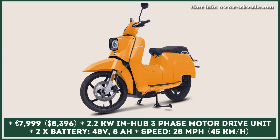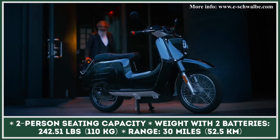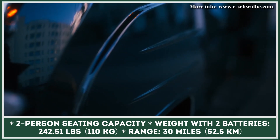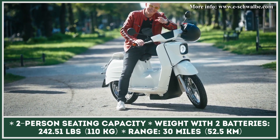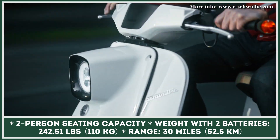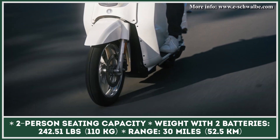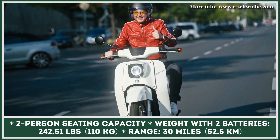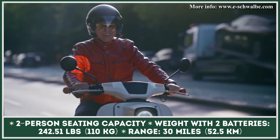Underneath the seat, you'll find two battery slots and a storage unit with 5 liters of capacity. German engineers equipped this personal mobility vehicle with an in-hub three-phase motor. This 48-volt unit has a nominal output rating of 2.2 kilowatts, while its peak capabilities reach 4 kilowatts. Such motor specifications guarantee zippy acceleration from the start. However, the manufacturer restricted the top speed to 28 miles per hour, so this model could qualify for the L1e class. Despite the limited top speed, there are powerful hydraulic disc brakes both at the front and rear to ensure reliable stopping power for this 300-pound machine.